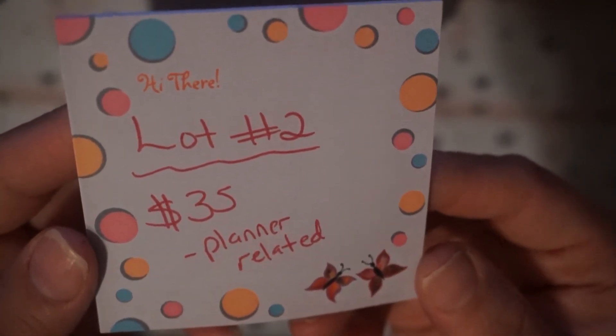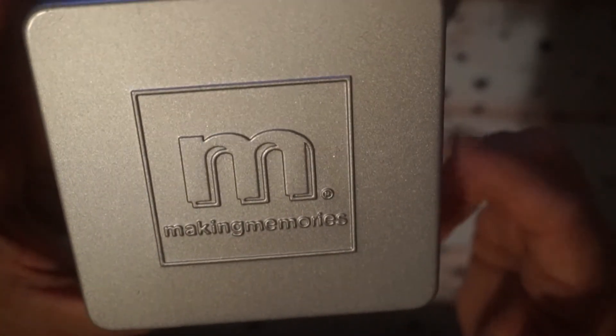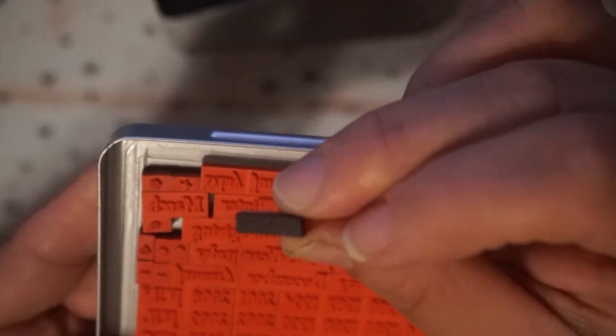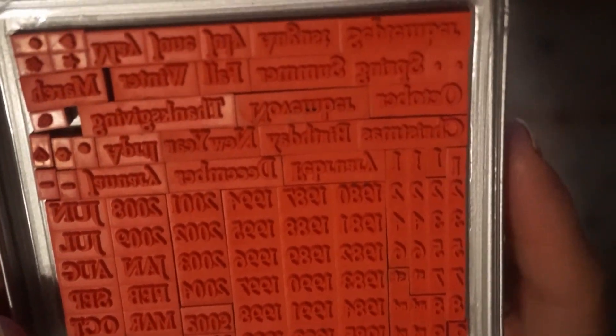Lot number two is $35 shipped and this is planner related. You'll get this set right here in a metal container — the reason it's metal is because everything will be magnetized. You're gonna have little tweezers and the actual stamper, which has a magnet on the other side. The sentiments also have a magnet on the back so they stick to the stamper and you can stamp just like a little stamper.